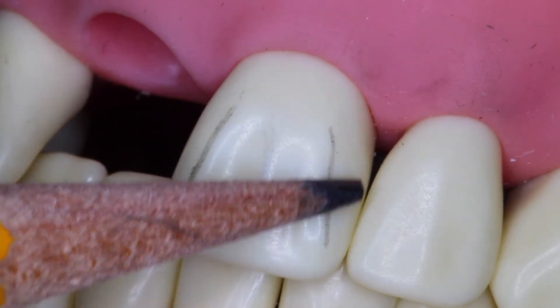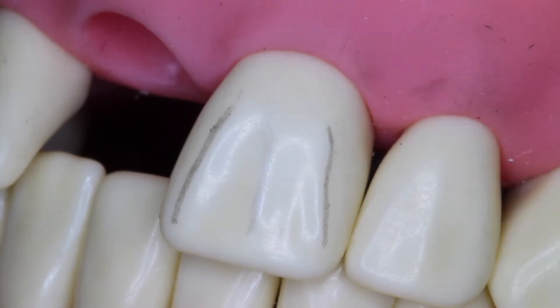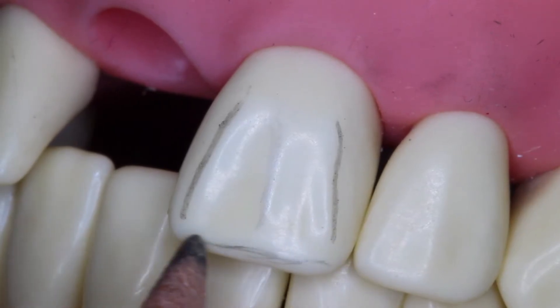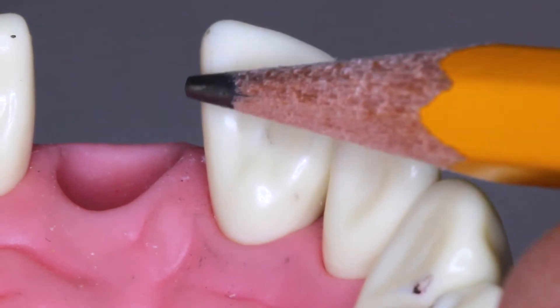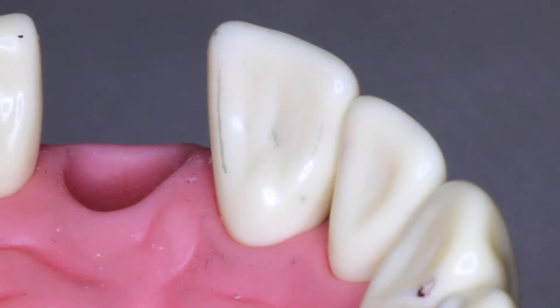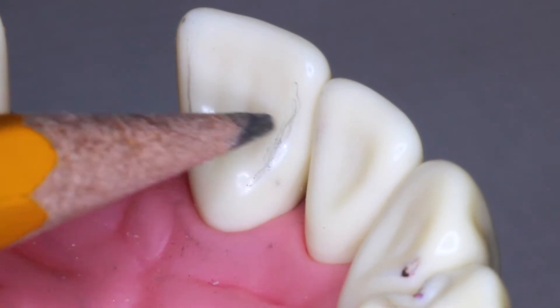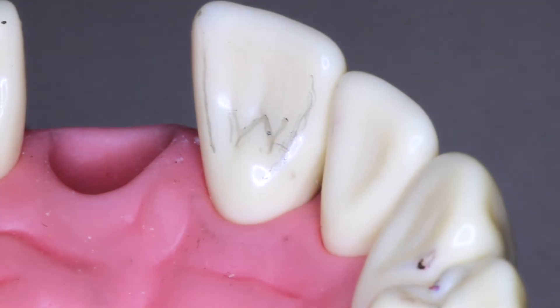The first thing you want to do on a wax up is outline your height of contours and your line angles. This will help you when you get to a monocolor wax up — it will help you see the angles. Notice the incisal edge also. We also do this on the lingual aspect because you will get to the lingual shortly and it will help you shape your tooth. Notice the cingulum, a new aspect in wax ups for you.